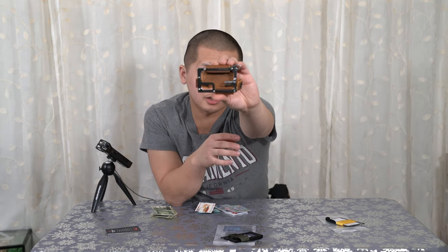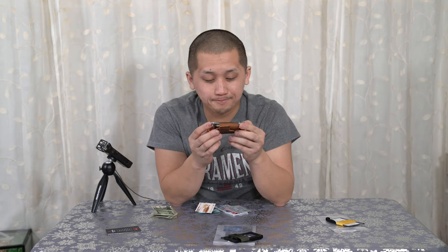They also sent me this wallet here, and this is more of a pricey wallet. I looked on the website and it was roughly about almost 135 bucks. So I feel very blessed that Trayvax was able to send me this — they sent me this $140 wallet. It is a really, really high quality wallet. Check that out — it's pretty damn quality. The metal is really, really nice.